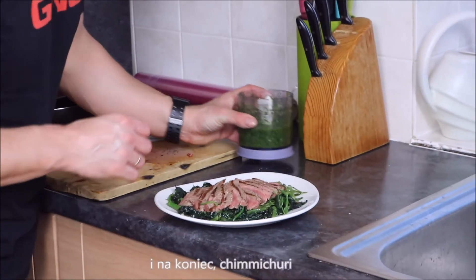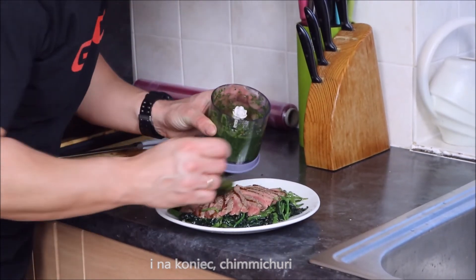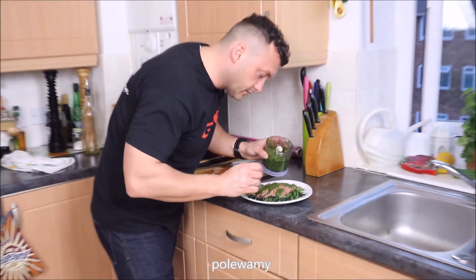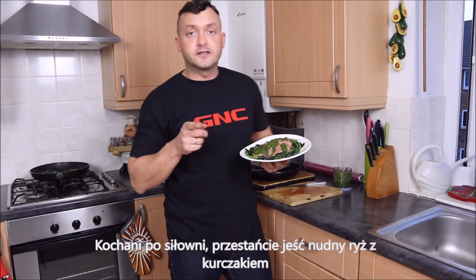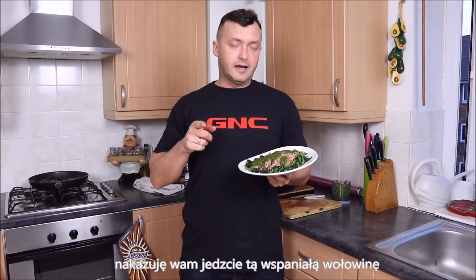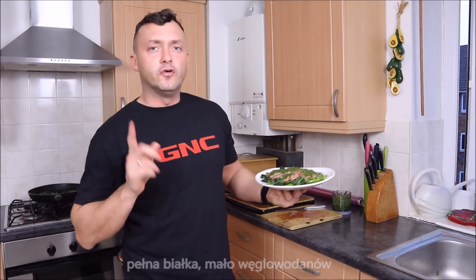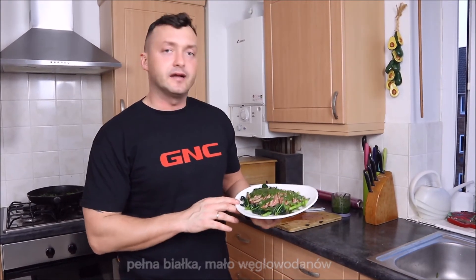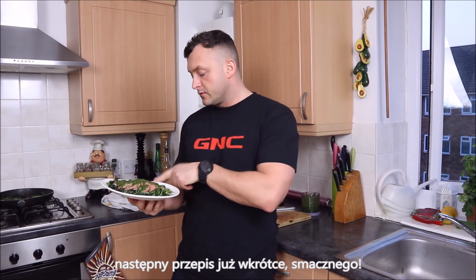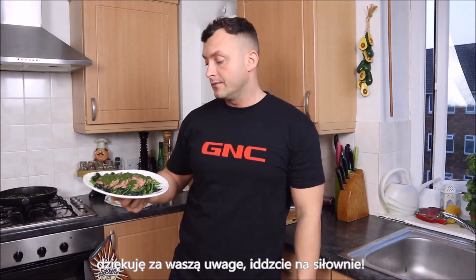And the last touch — chimichurri, just drizzle. After the gym, stop eating boring chicken with rice — I command you to eat this beautiful beef, full of protein, low in carbs, and your muscles will grow. Next recipe coming soon. Enjoy that, thank you very much for your attention, go to the gym a lot!